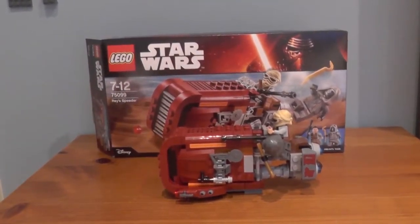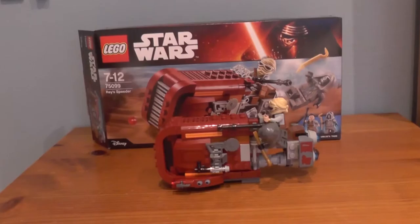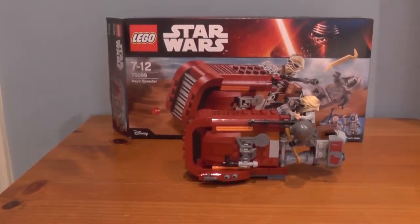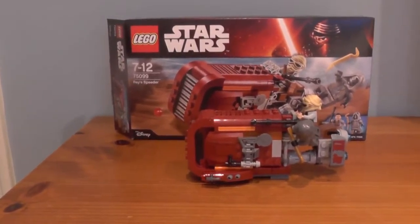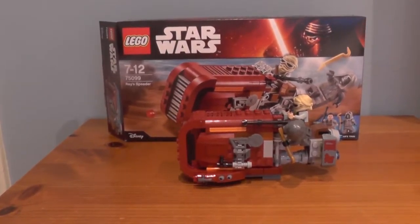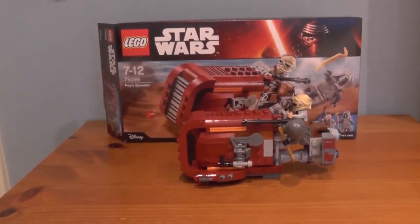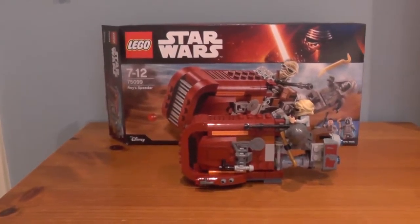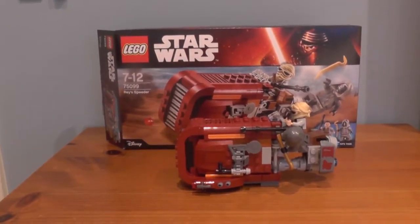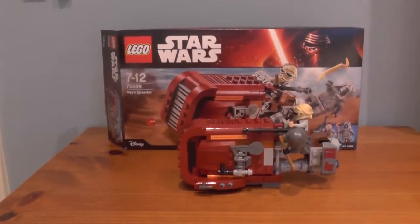Hello everybody, welcome back to Golden Dragon Games. I'm your host, Rocky2815, and welcome to our first ever LEGO Star Wars The Force Awakens set review. This is set number 75099, Rey's Speeder, ages 7-12. This is the smallest set — it retails for $20 in the US, 20 euros, and £20. This is the smallest of the LEGO Star Wars The Force Awakens sets.